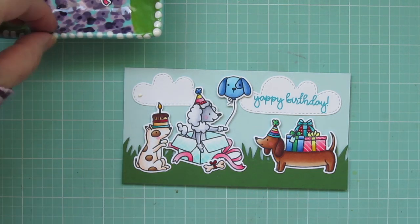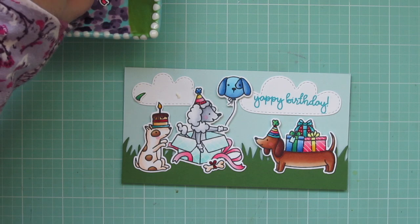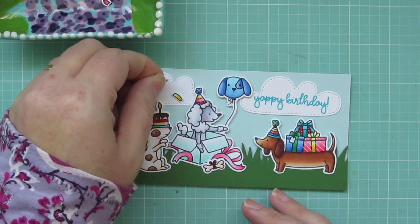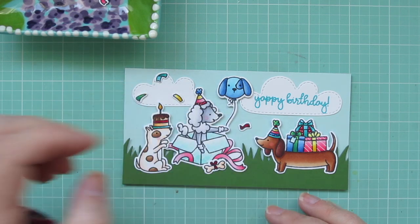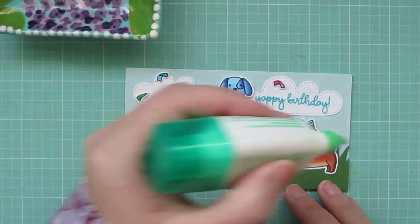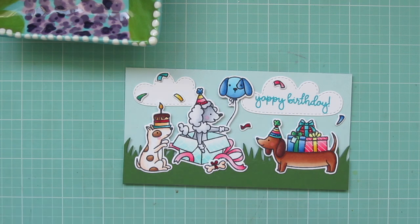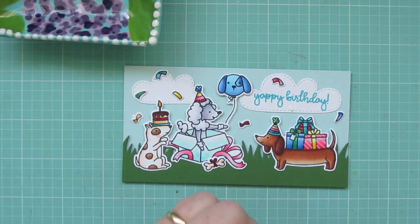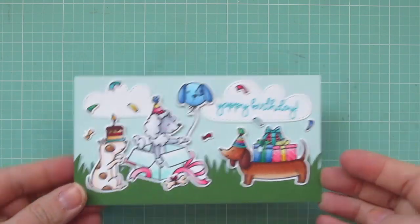I've got all my little confetti pieces — the easiest way to add these since they're so little and fiddly is to add the glue directly to the card and then lay the confetti pieces right over top. You could use a pick-me-up tool or a jewel picker, but it was pretty easy putting the glue dot down first and then adding them over top. I'm just trying to spread the color around and put some pretty pops here and there to make it look nice and festive. Since there are doubles of each confetti image, I twisted and turned them in different directions so they didn't look exactly the same.